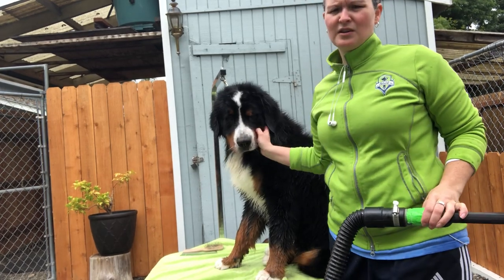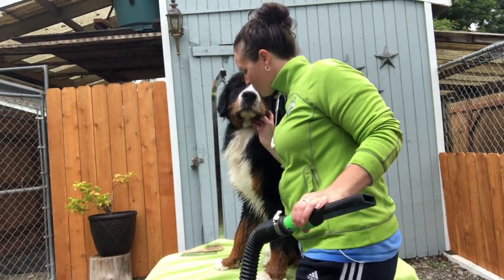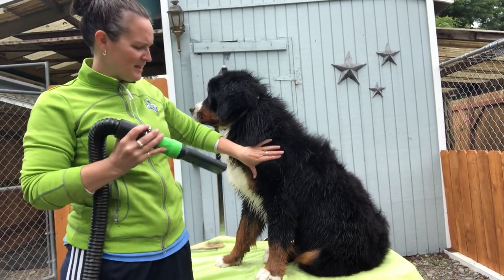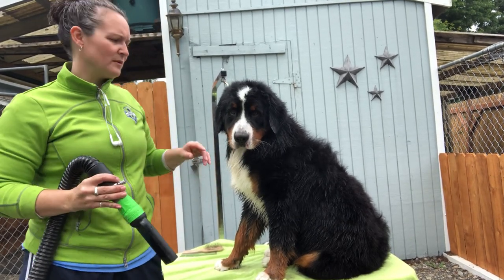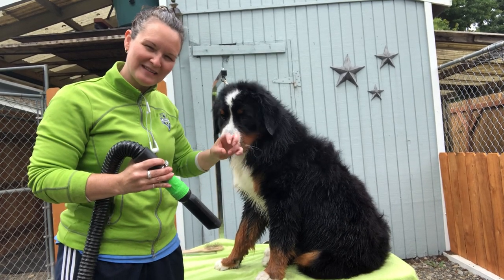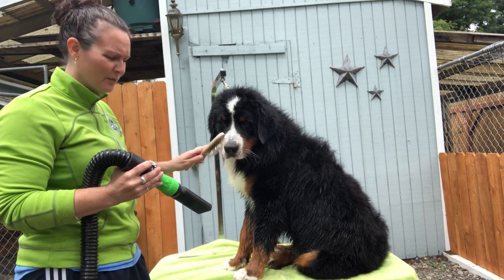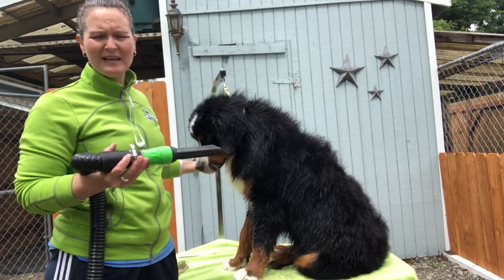Deuce is going through his year-old coat change, so he's actually got quite a bit of dead coat that we're working with and trying to get out as we groom. The biggest thing I find people forget is that the dryer helps you get straight down to the skin. If you see dry coat under there that's thicker and a lighter color, that's dead hair. You want to blow that out, or blow and brush it out with a comb or a pin brush.